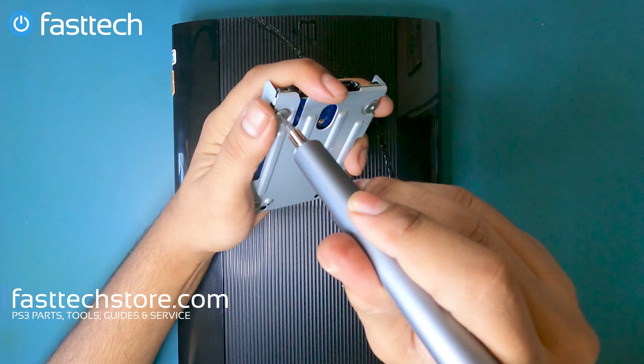There are some aftermarket warranty stickers here that would have definitely been getting in the way. Lift this side up from the disk drive side, push like that — there you go. Now we're going to switch back to our Phillips bit and remove these screws. After removing these screws, this panel is just going to come off from the back up.